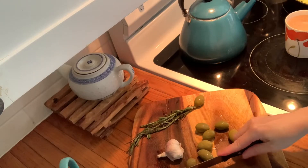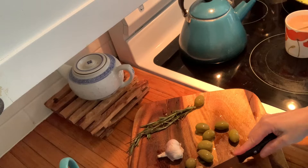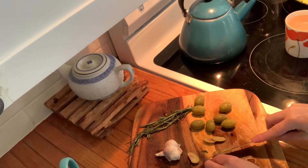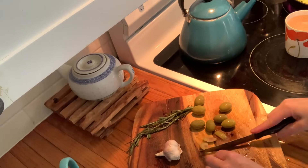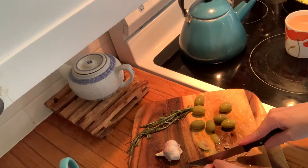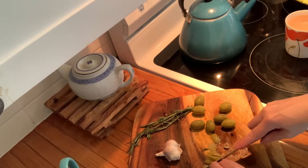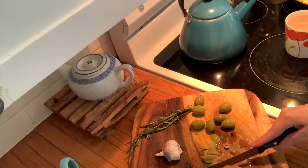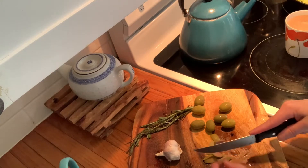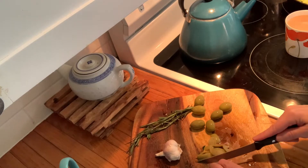These olives have pits so I'm just kind of using my knife to get the meat off of them. I'll probably just chew the meat off the pits — to not waste the delicious olive. This would of course be much easier if my olives were pitted, but whatever.